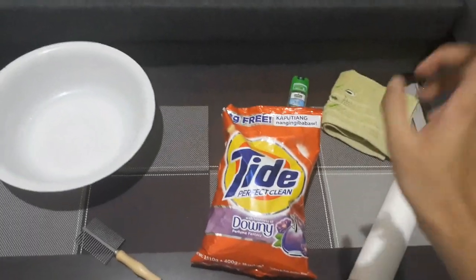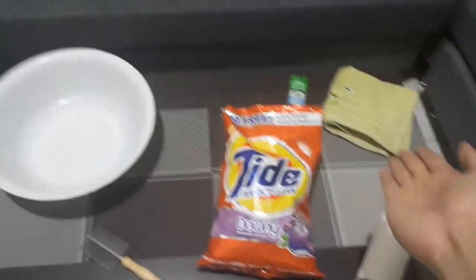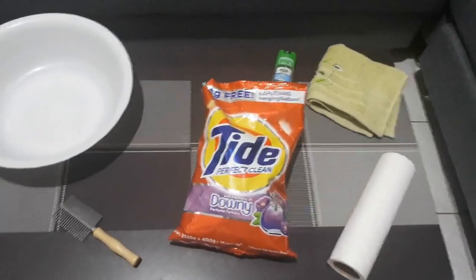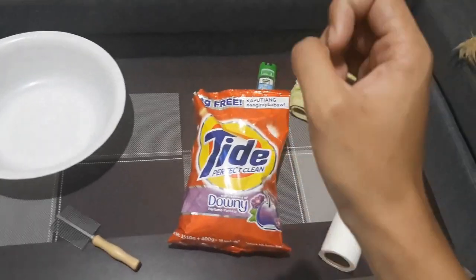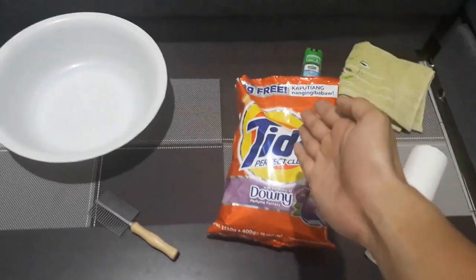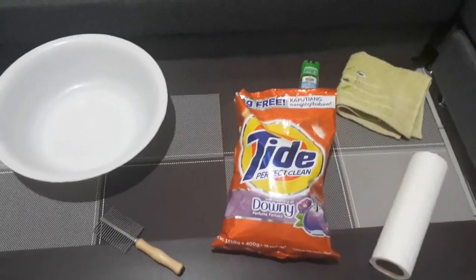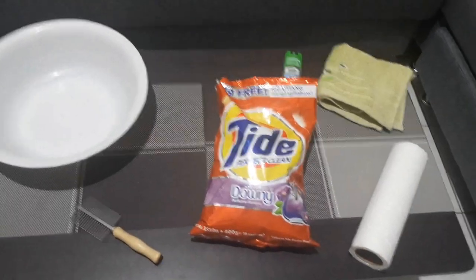First things first, you can't clean without cloth — you'll need this to scrub gunk off your suits, like dust and whatnot. Second, you need alcohol and soap. It doesn't have to be any specific brand — not a sponsor — it could be any soap, a bar soap, Safeguard, anything.